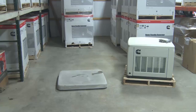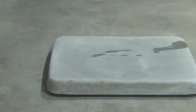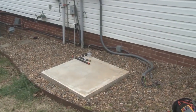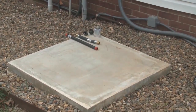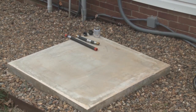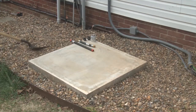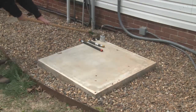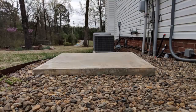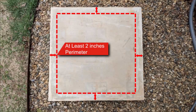Cummins recommends the generator set be installed on a non-combustible mounting pad or a poured concrete slab, with the ground prepared correctly to prevent sinking over time. Cummins also recommends the mounting be above grade for easier maintenance and reduced risk of water issues. Clear obstructions and check the clearances of the mounting pad. Ensure the ground is stable, level, and compacted to prevent settling. The poured concrete slab should be a minimum of 3 inches thick and at least 2 inches larger in length and width than the generator set base.